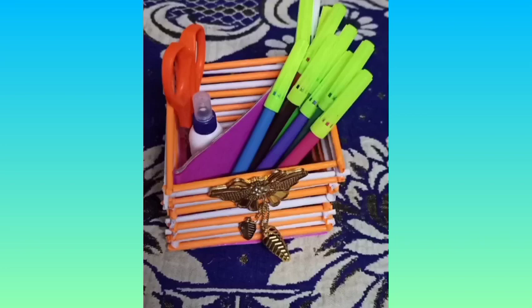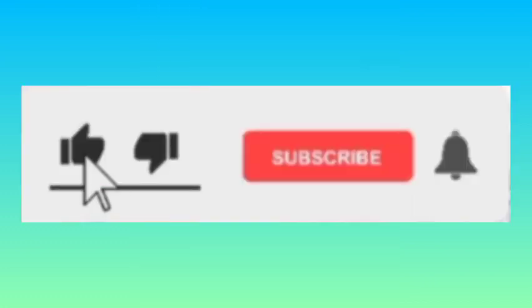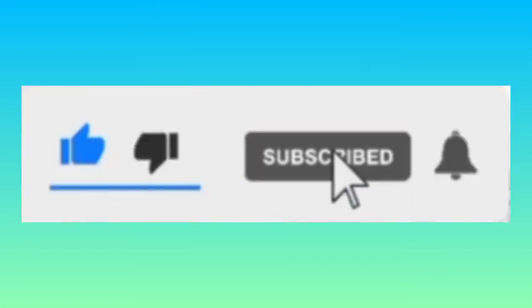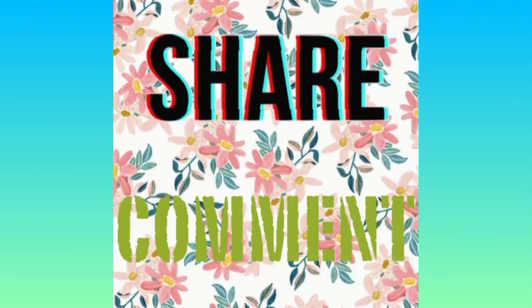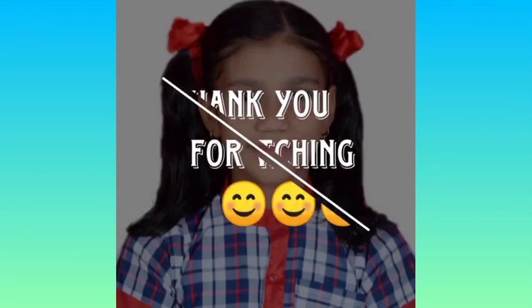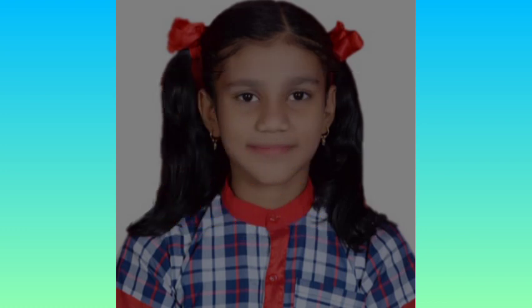If you like this idea, please try it in your house. If you like this video, please like, share, and subscribe to our channel.